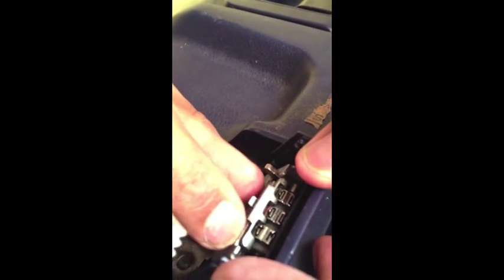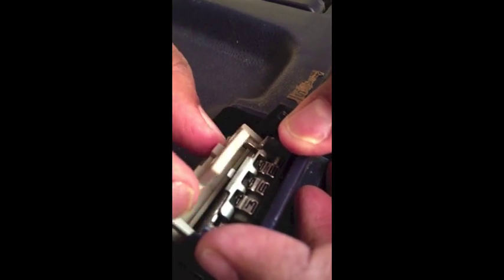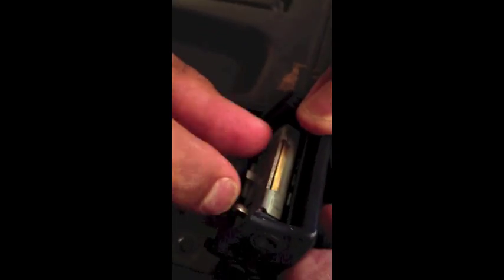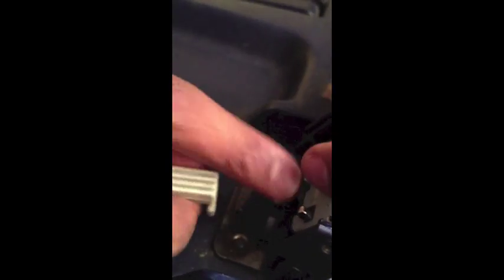We put everything back in exactly reverse order. The dial goes in first, and then the plastic piece. What's difficult here is to get it properly put into the slots, and then the metal piece, and then you just screw it back with the two screws.